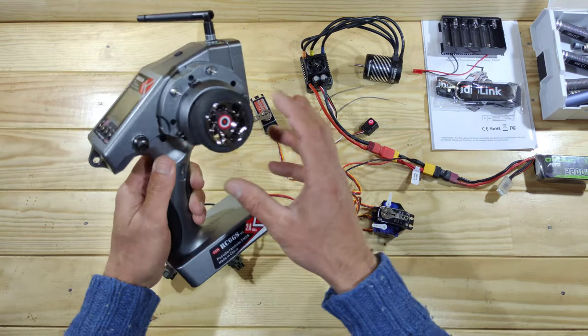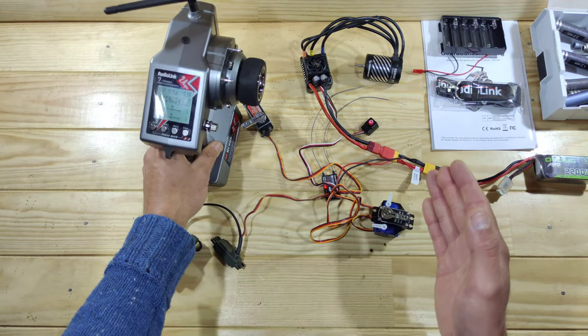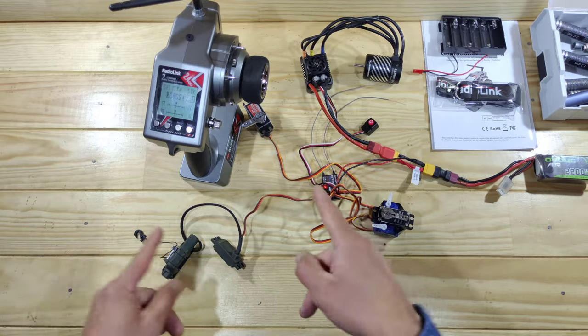Overall, with the functionality and all the buttons, I really like this transmitter. I'm going to use it for a couple of days and then I will come back with my final thoughts.